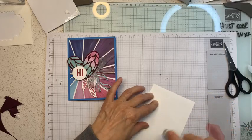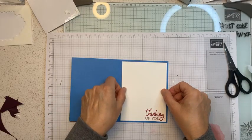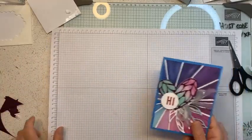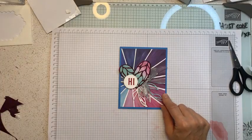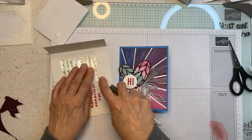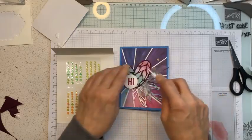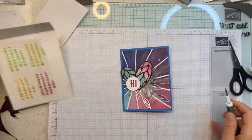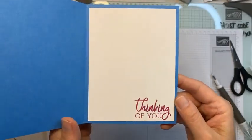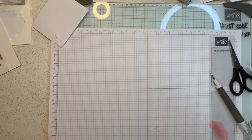Card three is done — simple and easy. For those watching live, thank you so much. For those watching the replay, please put hashtag replay so I know you're coming along. I'm adding sequin embellishments — these are a little yellow-toned so I'll put a large one up here and a smaller one up there. This card says 'Hi' on the front and 'Thinking of You' on the inside. Card number three is complete!